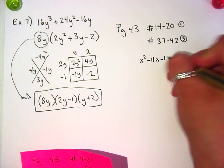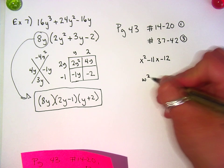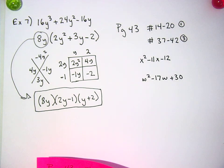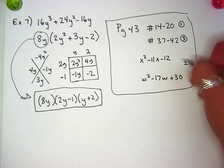x squared minus 11x minus 12, and w squared minus 17w plus 30. These two are like the second type.